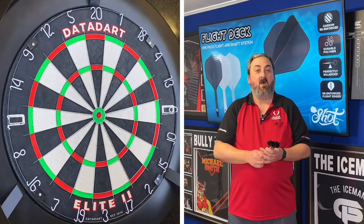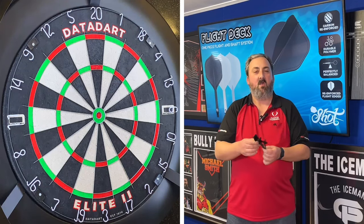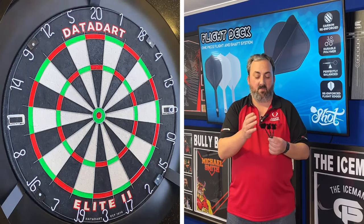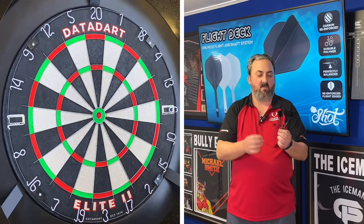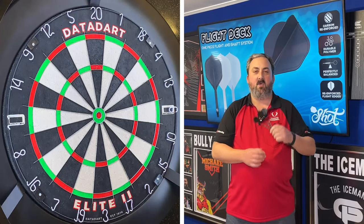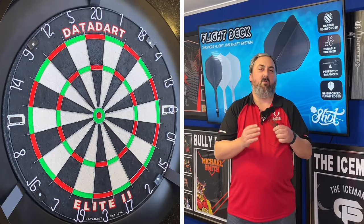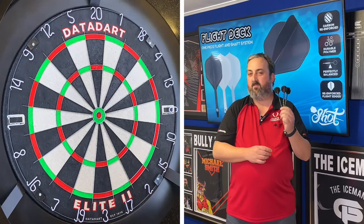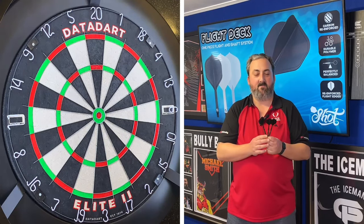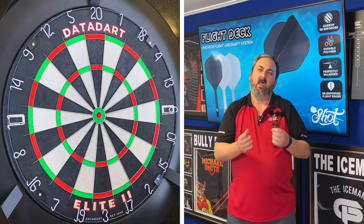So we've come over to the dart room with the Shot Flight Deck integrated dart system — very interesting setup with reinforced carbon and a nice intermediate stem. I'm going to put them on a set of Shot Cyberpunk darts. If you checked out the review of those, they wobbled through the air a little bit and I did say I'd prefer them with a different setup. So here we go — we're going to throw those with the integrated flight and stem and see how they hold up and how much different they make the dart fly.